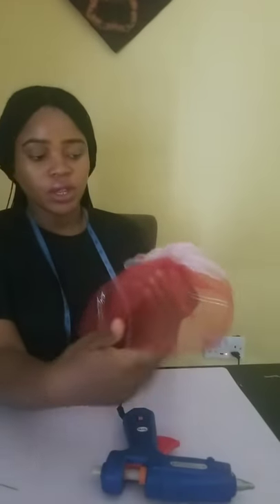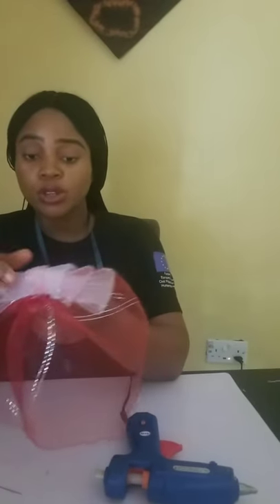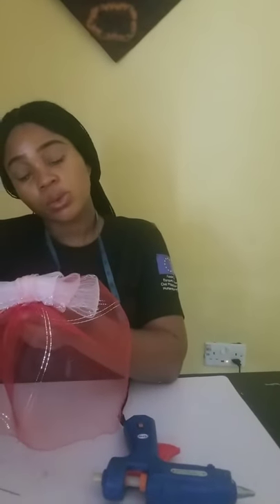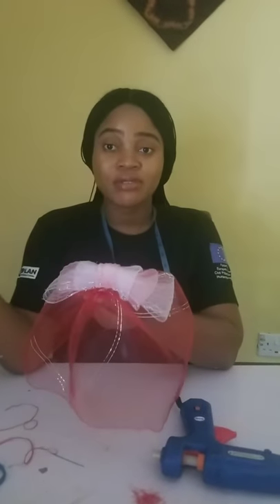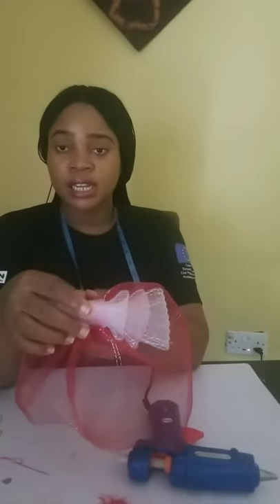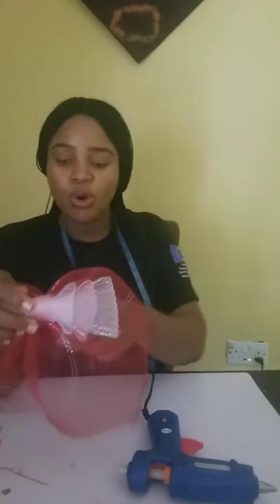I'm done threading it. After threading it, I still applied the glue on it so that it will be very firm. Now, this is how it is. Please, you must not make use of this bow — I'm trying to use very big bows, I don't know why I left one very tiny. This is just an idea of it. So the next thing is to use your comb on it.